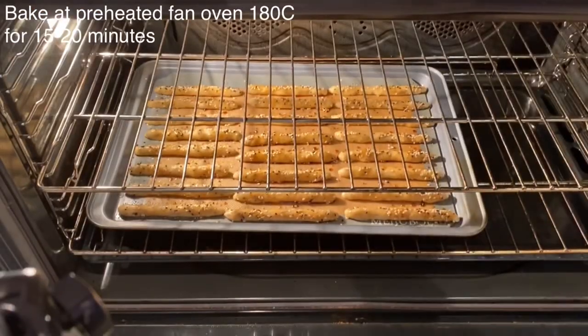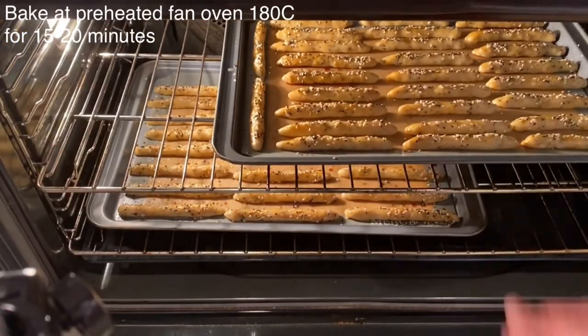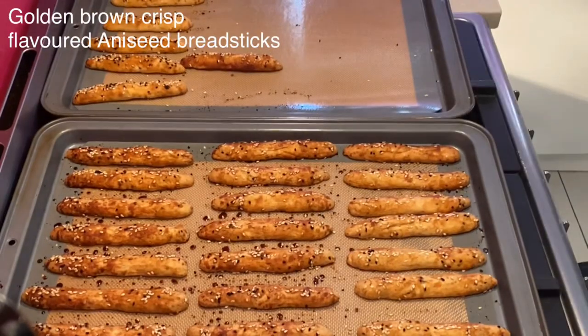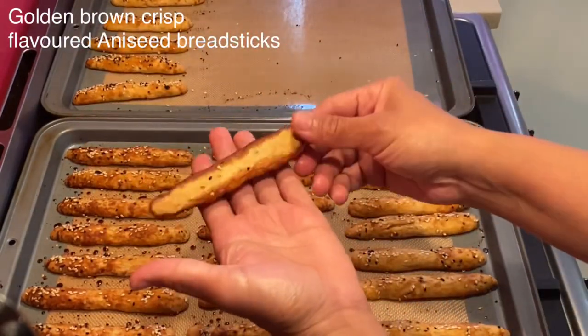Now you can start baking the breadsticks in a preheated fan oven at 180°C for 15 to 20 minutes, depending on conventional ovens. Once they're golden brown, remove from the oven and enjoy the breadsticks.